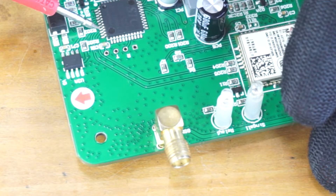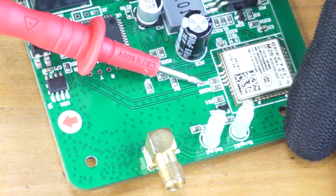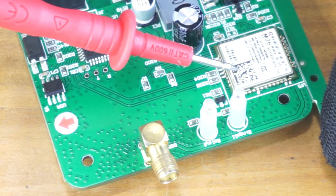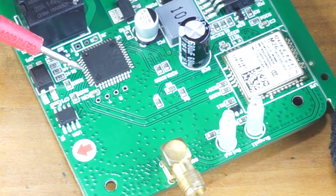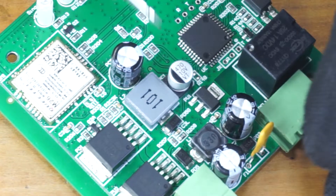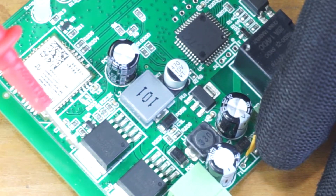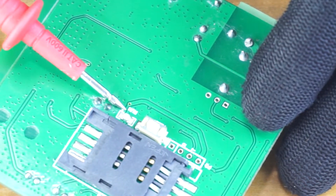The 8th and 9th pins of this microcontroller are connected to the GSM module through these resistors. These are the UART pins. There are two UART ports on this microcontroller — one being used to communicate with the GSM module, and the other connected to this header. The 8th pin is the transmit pin and the 9th pin is the receive pin. Pin 32 is connected to the base of this transistor, which switches the regulator on and off. Pin 31 is connected to the SMD LED on the other side.